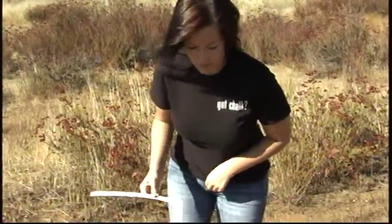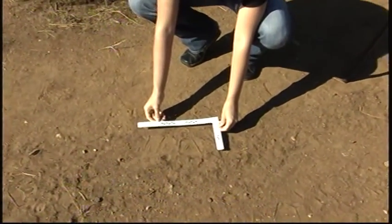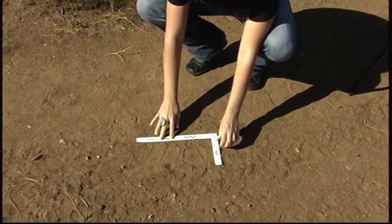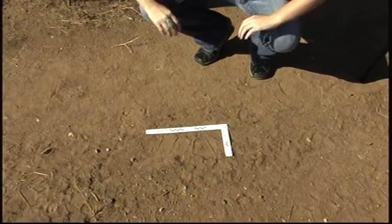For this video we're going to be demonstrating how to photograph a footwear impression. We have our scale, and before photographing we're going to place it around our footwear impression found here in the dirt. You want to leave at least an inch between it and your footwear impression — you don't want to damage anything.